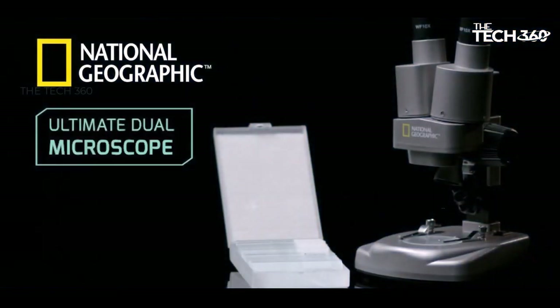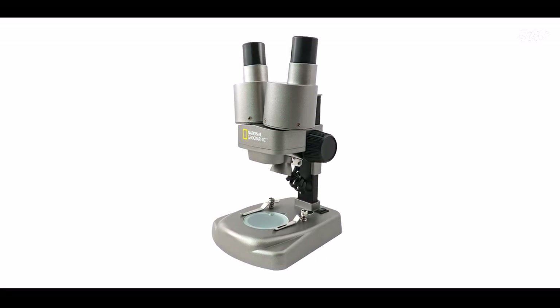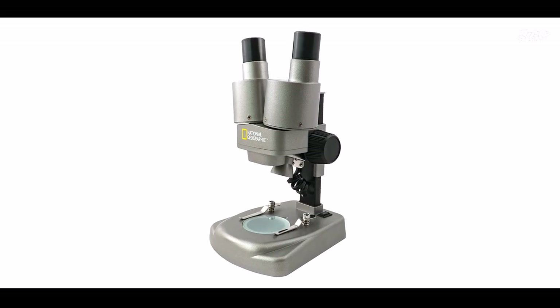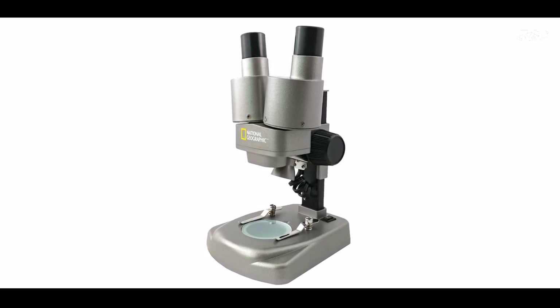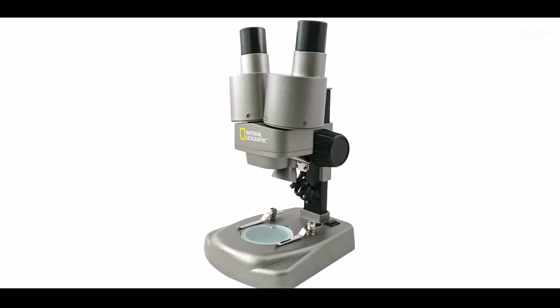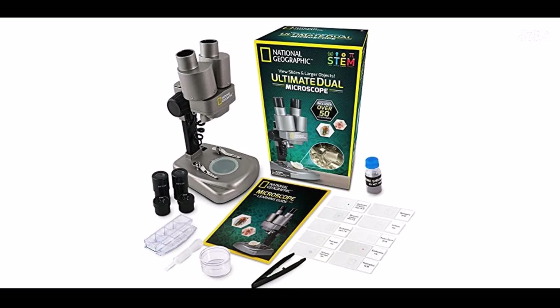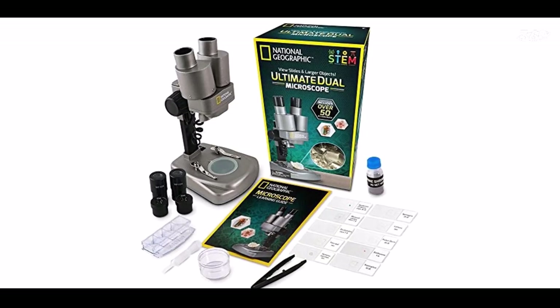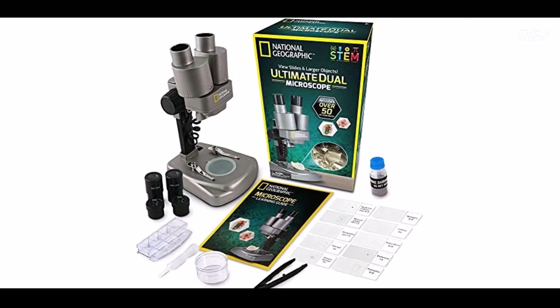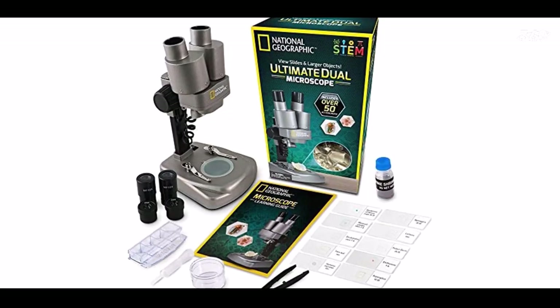This microscope comes with over 50 accessories, making it a complete kit for scientific exploration. The package includes a curated set of 10 prepared slides showcasing a variety of biological specimens. Additionally, it provides blank slides, covers, tweezers, and an eyedropper, allowing children to create their own slides and conduct personalized experiments.